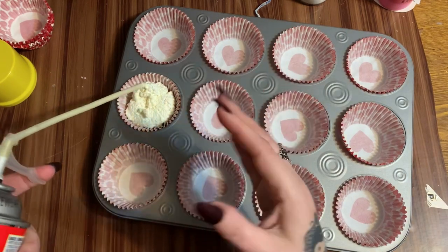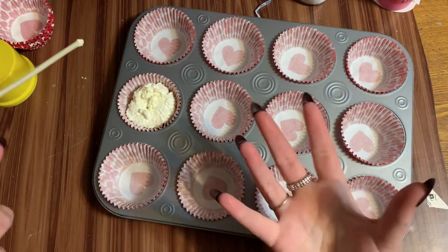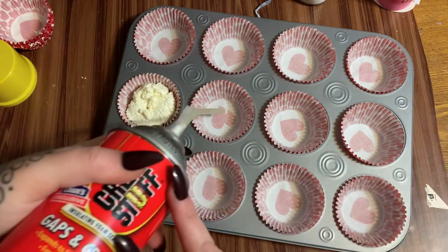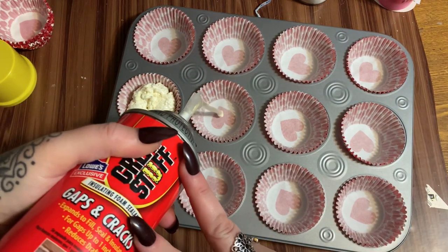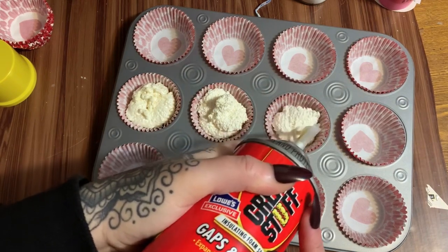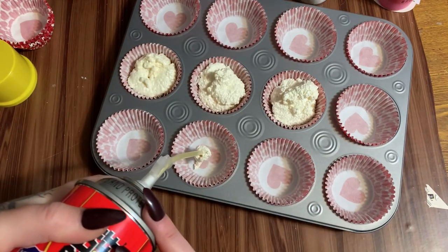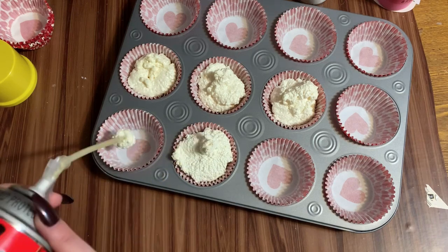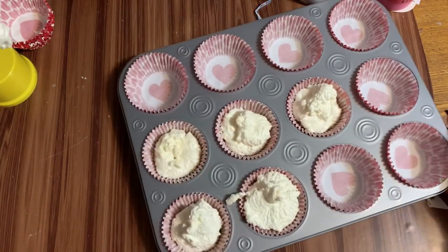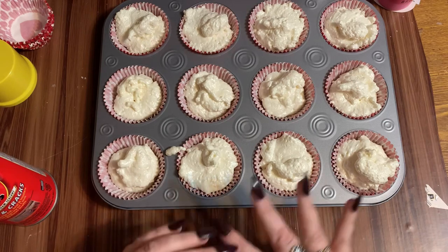Once this stuff sets up it is very easy to trim down with an exacto knife or just a regular serrated knife. So if it gets too full or you have a lump and you're not 100% happy with it, don't worry - you can trim it down and then cover it with frosting and nobody will know. That works in real life too when you're making real cupcakes - frosting can cover a multitude of sins! This stuff is kind of hard to control so it's not going to be 100% perfect.